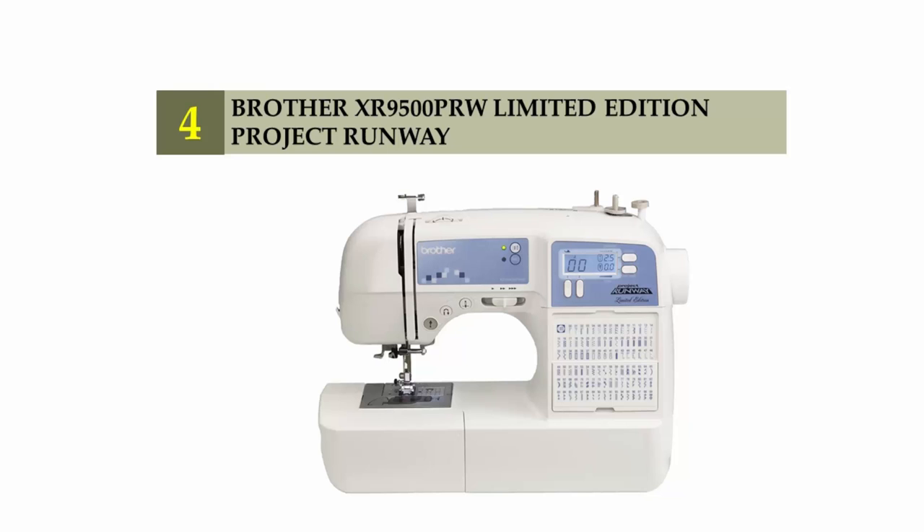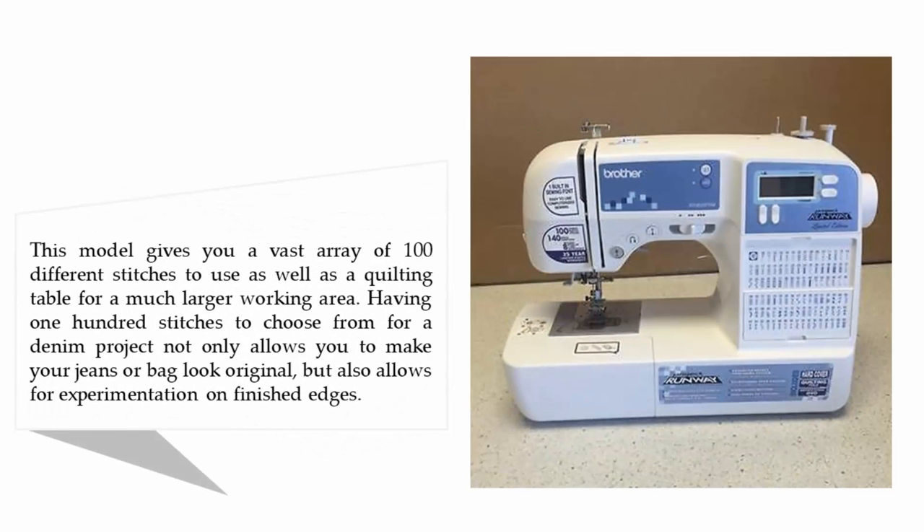Coming in at number 4: the Brother XR 9500 PRW Limited Edition Project Runway. This model gives you a vast array of 100 different stitches to use, as well as a quilting table for a much larger working area. Having 100 stitches to choose from for a denim project not only allows you to make your jeans or bag look original, but also allows for experimentation on finished edges.